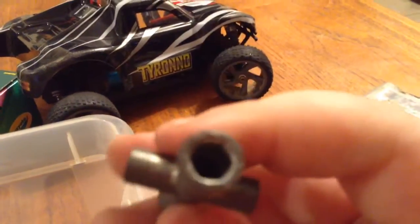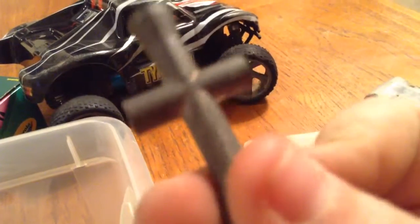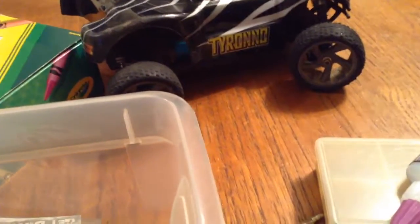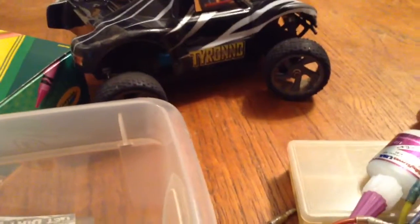I've also got a really helpful wrench — just a starter wrench here.